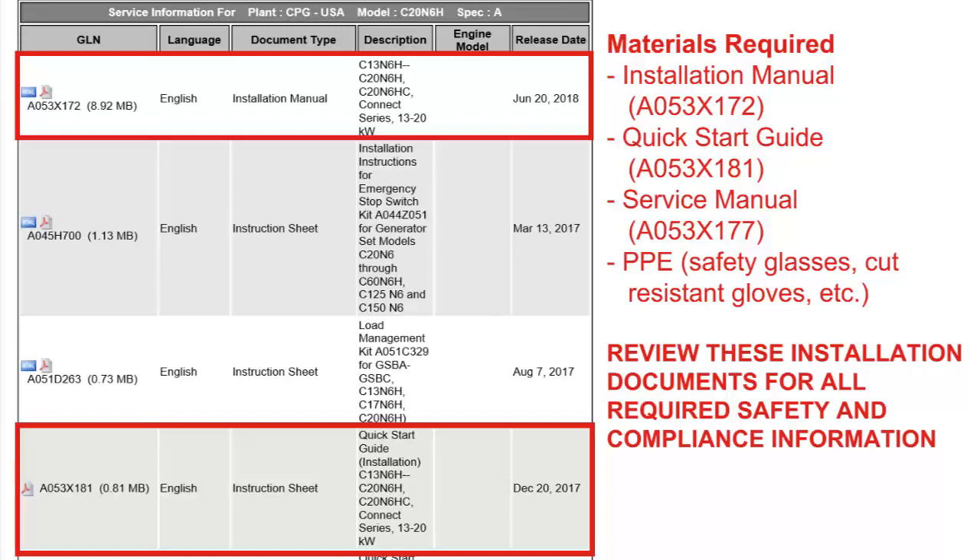All steps in this video should be done with the battery removed from the generator set and battery cables locked and tagged out.